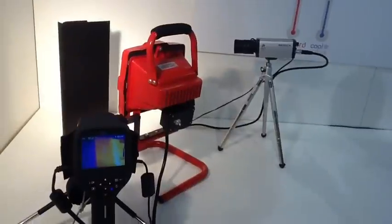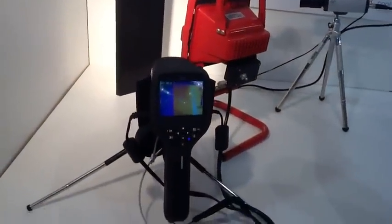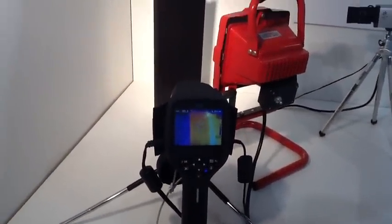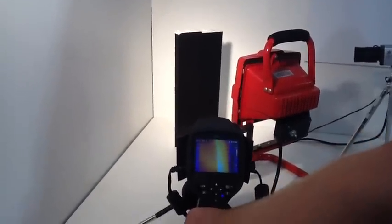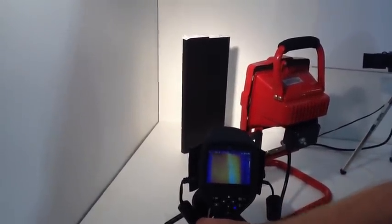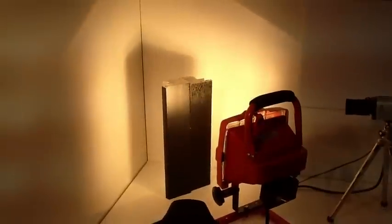Now we're going to switch to a thermographic camera to actually measure heat buildup on both profiles. We're going to use a 500 watt light bulb to imitate the radiation of the sun, and then we're going to watch the heat buildup on both profiles. Keep in mind, the color is the same, but now you will see the big technical difference.